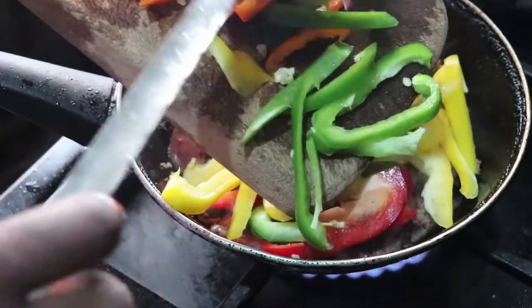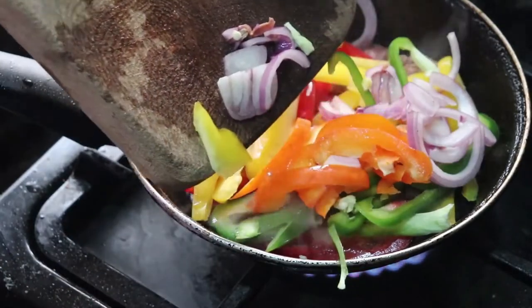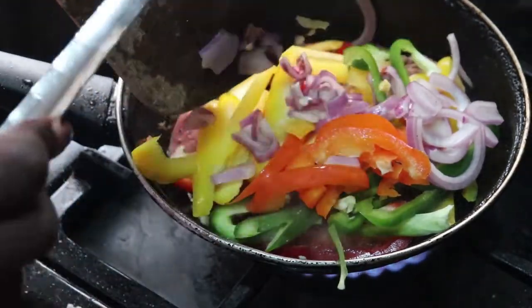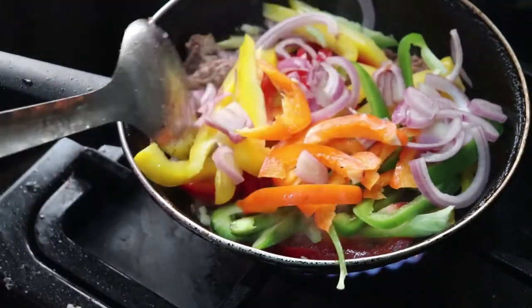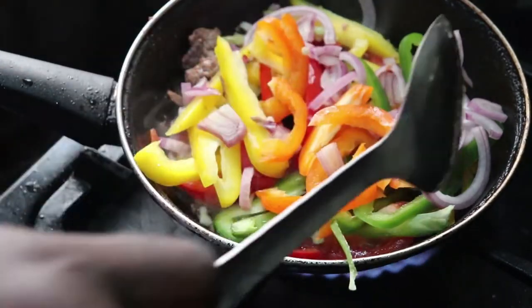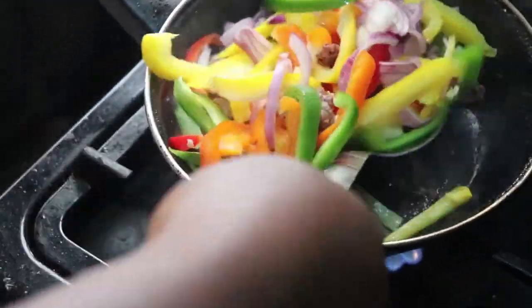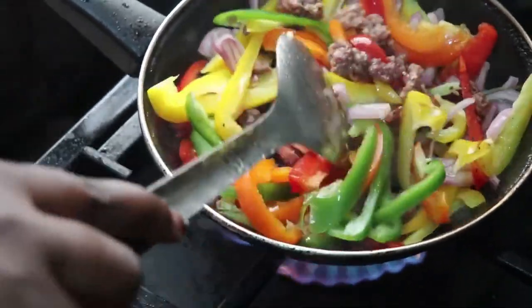Now I'm pouring in all my vegetables — my bell peppers, onions, and everything I chopped earlier — into the pan. I'm mixing this on low heat because I don't want to overcook the vegetables.